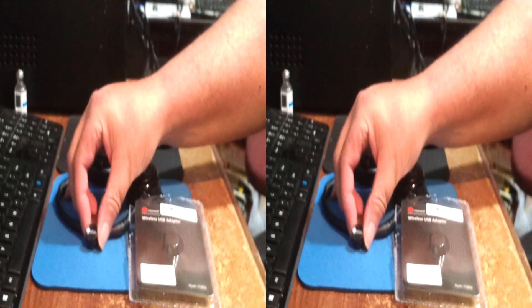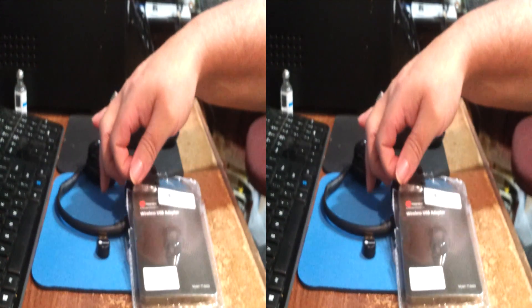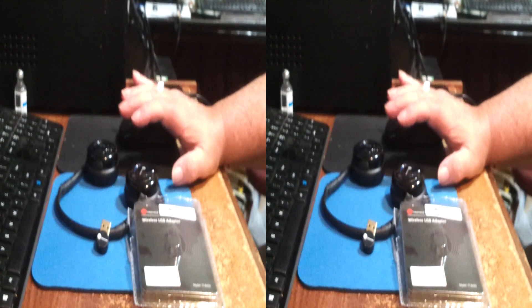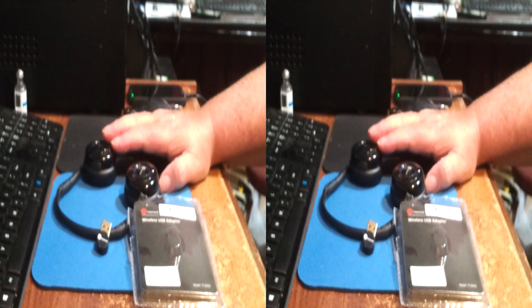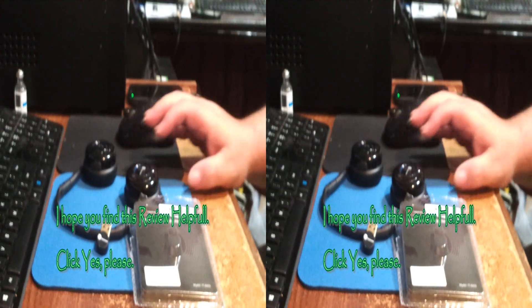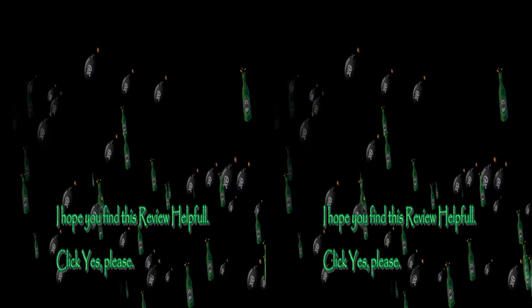Overall, if you need Bluetooth for your PC, try the Tautronics TT-BA03. It's got the range, it's got the reach, it's got the spread. I had a headset, telephone, and a keyboard that I use with my phone all running through the Bluetooth, and I ran out of Bluetooth devices. Try it out — you'll like it. Thank you.